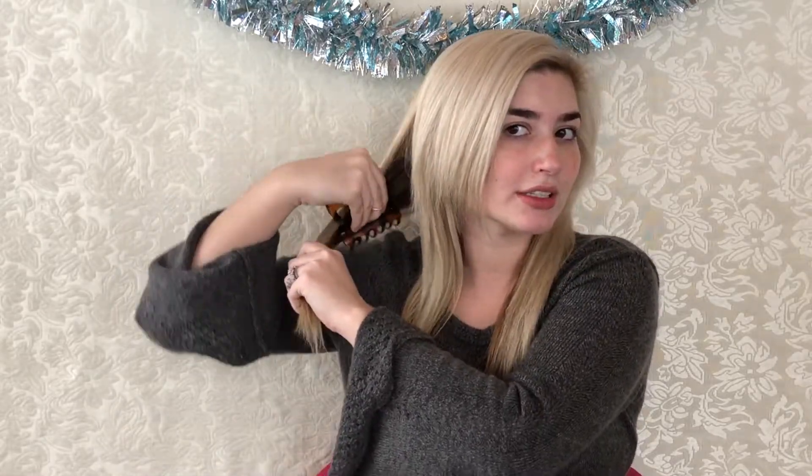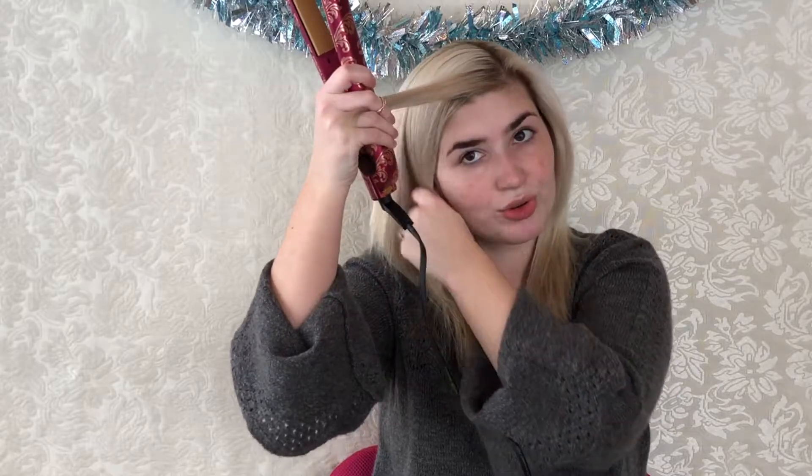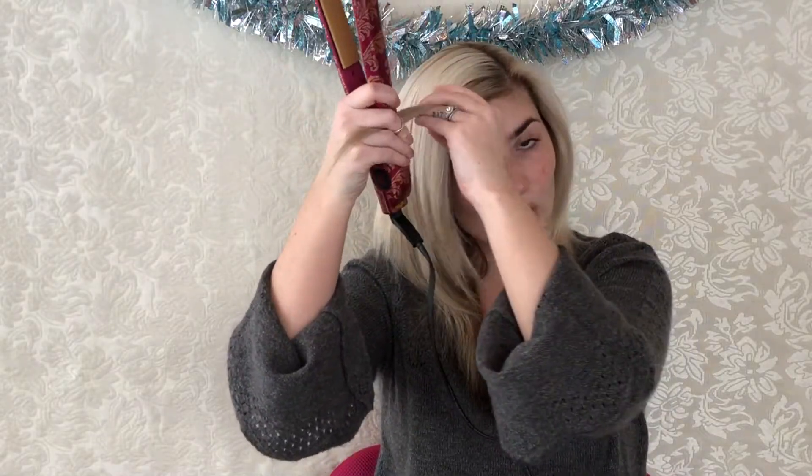Now I'm just going to section off my hair into two sections, straight down the middle. I'm going to section the right side off first — this is my thicker side because I part it on the left side. I'll clip that away from my face and start with a very small section right up here in the front, maybe about half an inch, and I'm going to curl this away from my face.